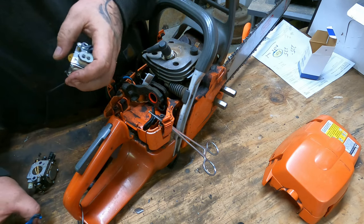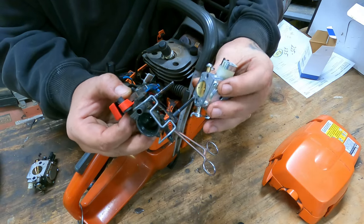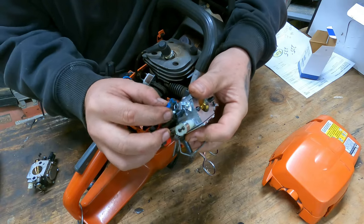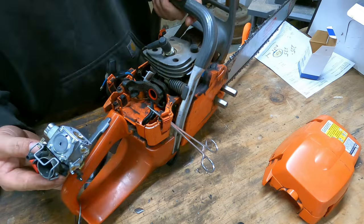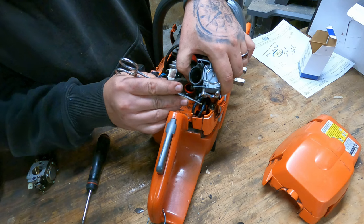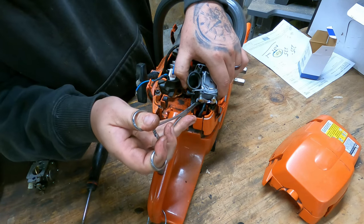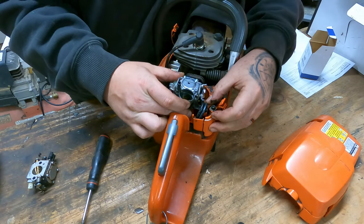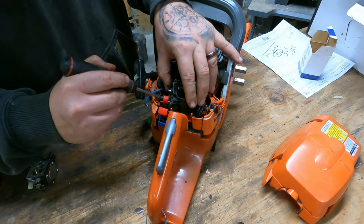From here on out it's basically the reverse of teardown. Slide the carb onto the bolts, snap the choke lever into the little hole. What I do is put the fuel line on first so that the hemostats aren't in the way and gas doesn't spill. Then I put it back in the little rubber hold downs first so that the carburetor and everything will basically be where you need it when you go to tighten the bolts back down.